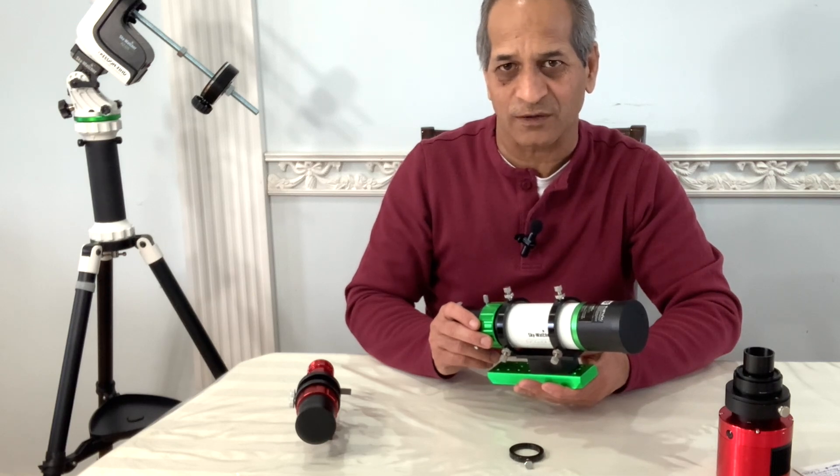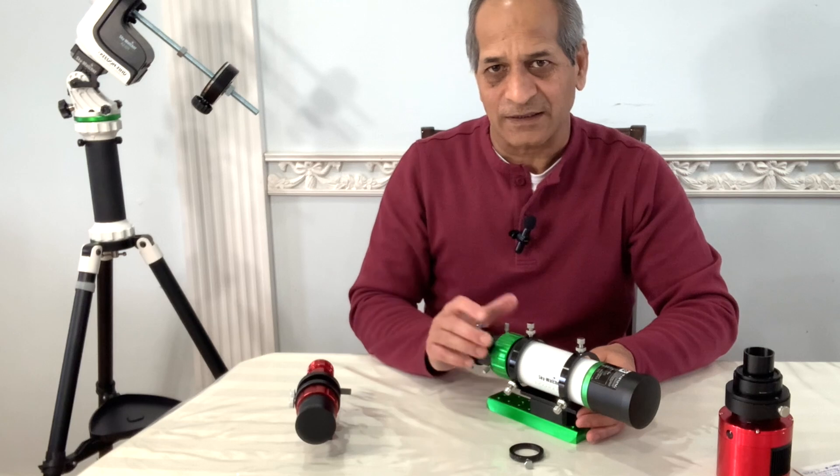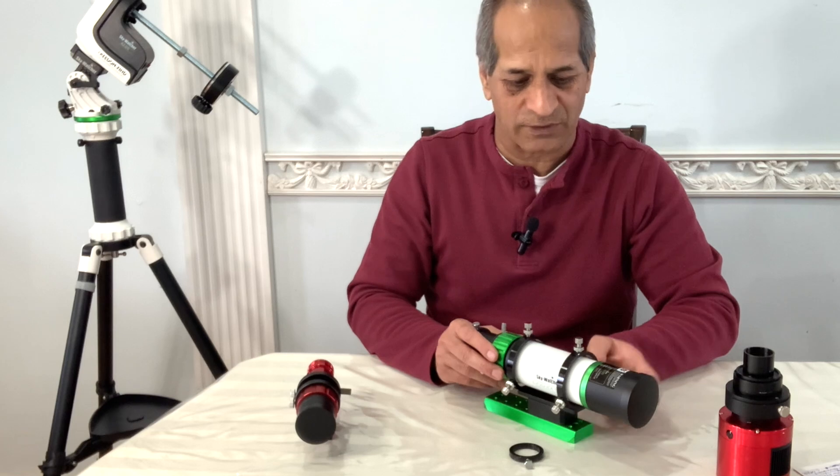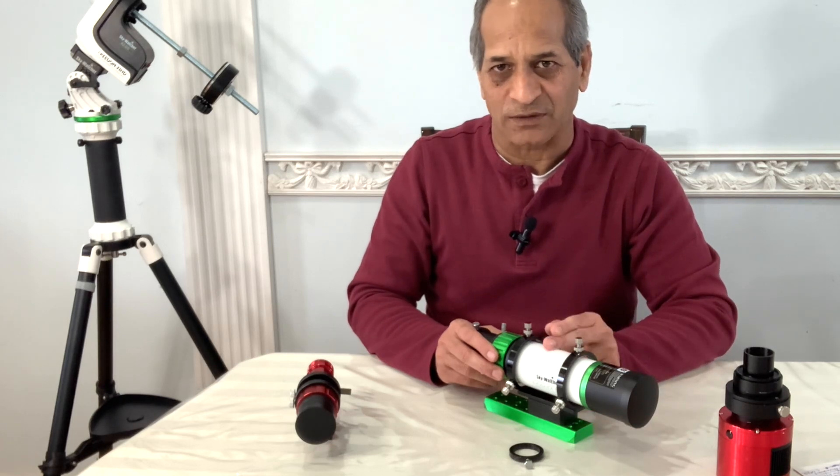But it would be very nice for large star clusters and groups of galaxies — for example the Virgo galaxy cluster or the Leo Triplet. So let's take a look at astronomy tools and see what fits best into the field of view of this small telescope.